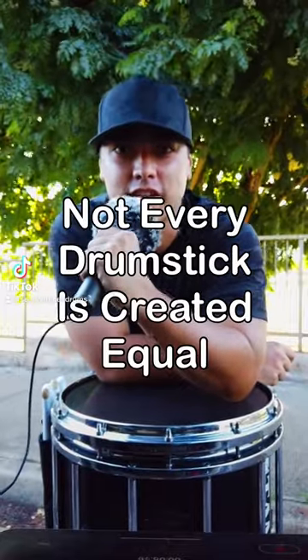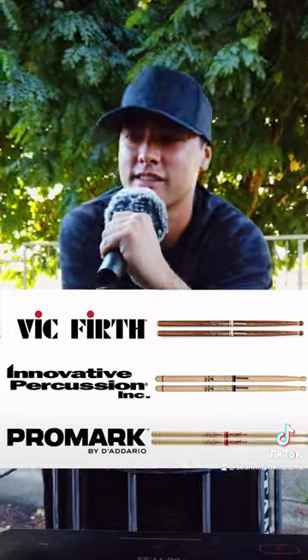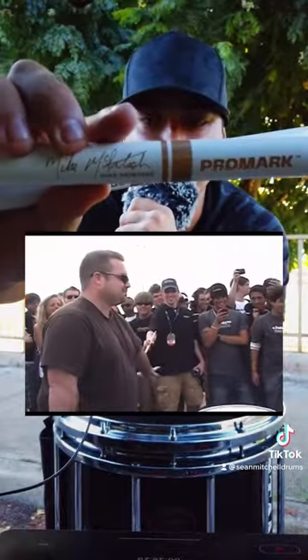Did you know that not every drumstick is created equal? And I'm not talking different brands and different models — I'm talking same model, same brand, completely different sound. I'll be demonstrating with two Mike McIntosh Promark sticks. These just came out and I love them.